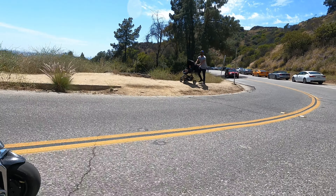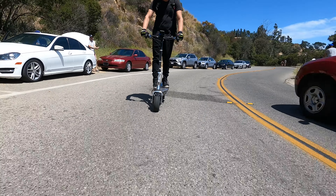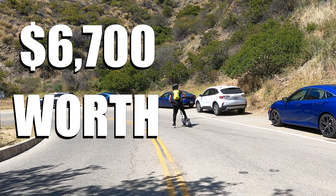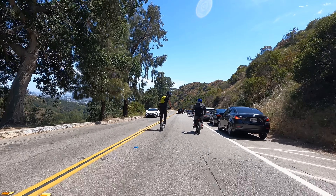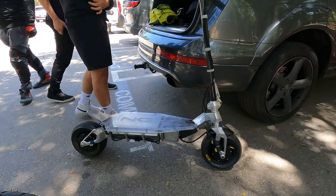This is the Lamborghini of electric scooters, and we flew out to Los Angeles, California to see if this world-class hyper scooter, which sells for a whopping $6,700, is worth it. We've tested a lot of amazing electric scooters over the past nearly 400 videos on this channel, but there's one e-scooter we've never been able to get our hands on, despite it being the most requested electric scooter for us to review.